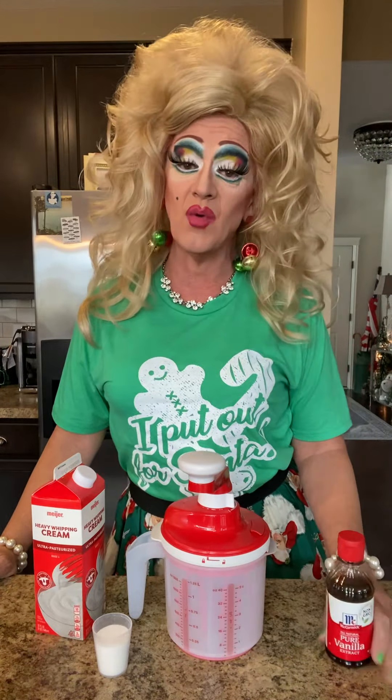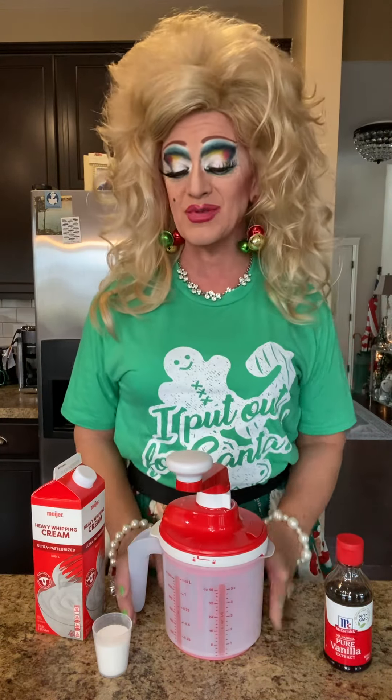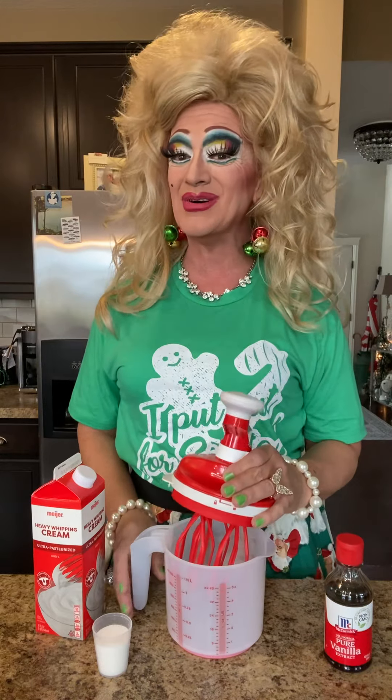Okay, so here we go. Now you can make it however you want, y'all, but you know, I have to use my Tupperware. So this is our Whip and Mix Chef, which I like to call Mr. Magic Fingers. Oh my God, don't Google that.